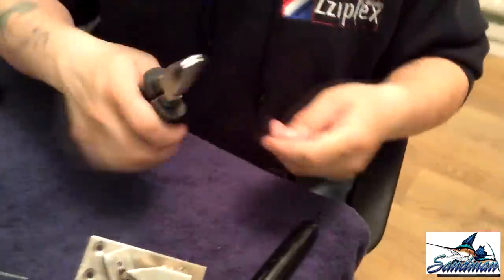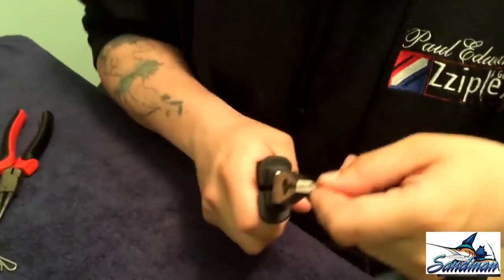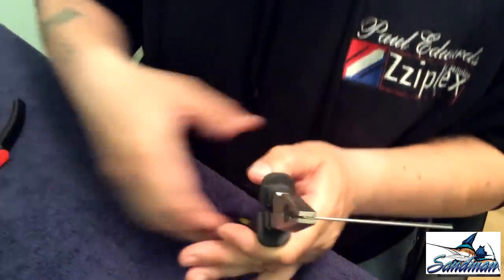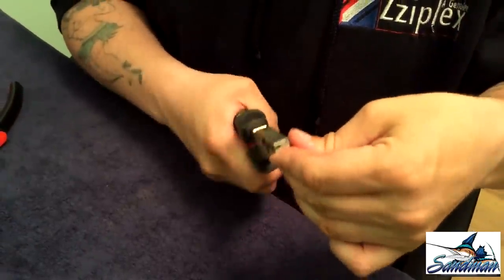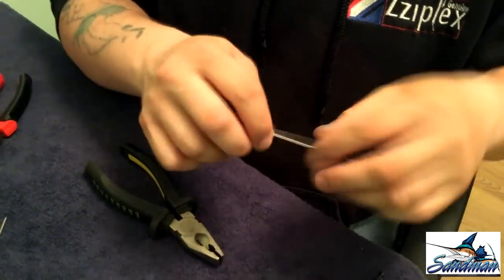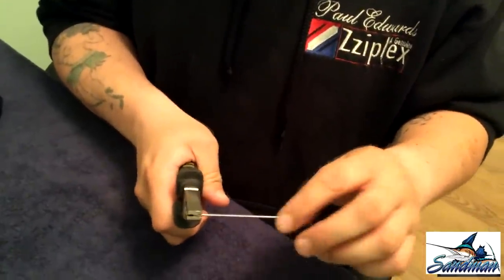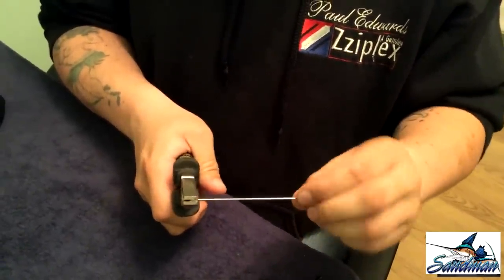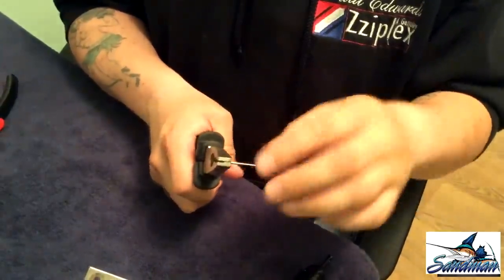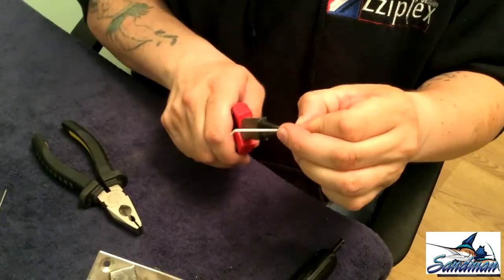Here's how you make them. Get your universal pliers in your hand and put your welding rod halfway through the pliers — just like that, halfway through. Make a little bend, just go up like that, and you end up with that. Go to the other side and repeat the process, but you want the wire bending the opposite way — that one bent up, so this one is going to bend down.